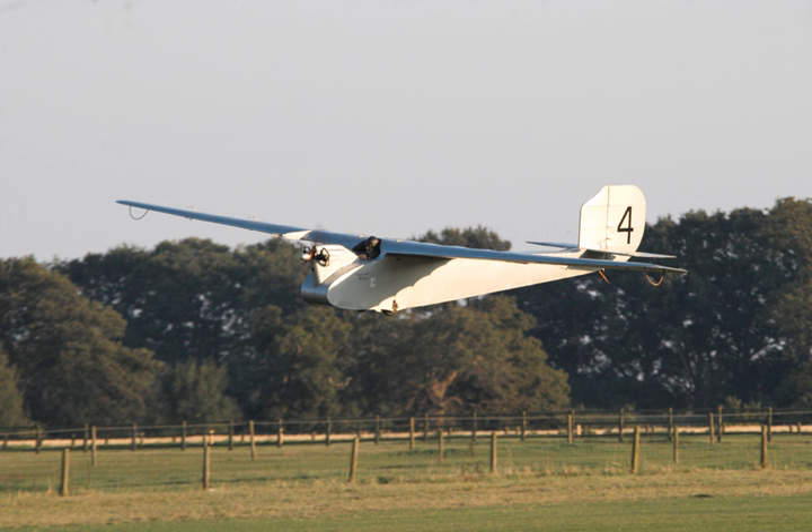The Wren, designed by William Manning, was a lightweight motor glider. Bill Manning was a designer of flying boats and decided to try a simpler project. The Wren was a single-engined high-wing monoplane with an empty weight of only 232 pounds (105 kilograms).